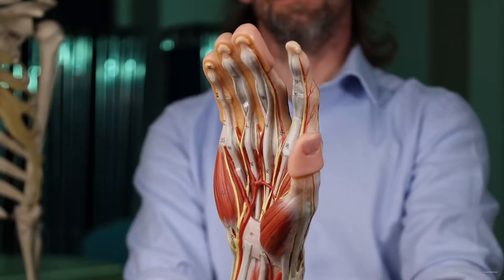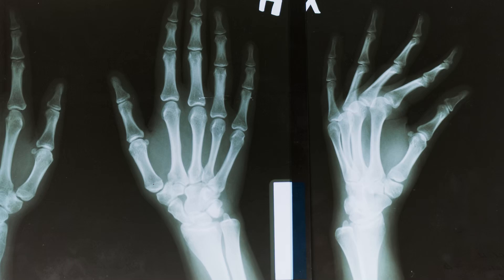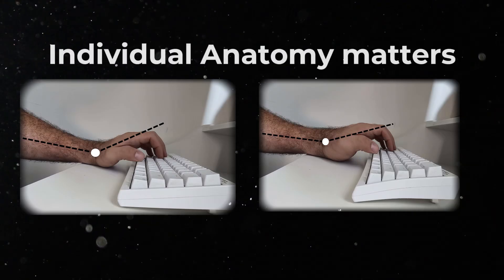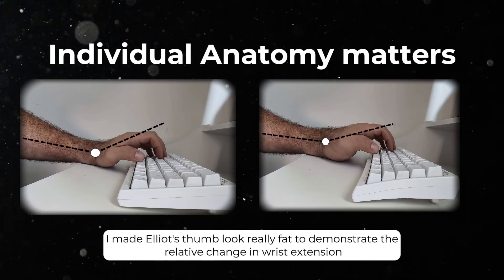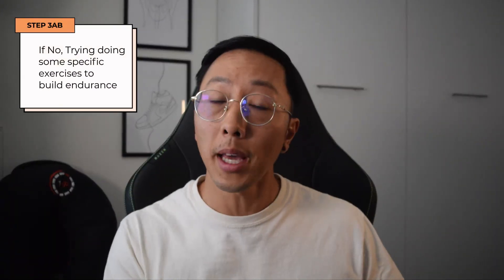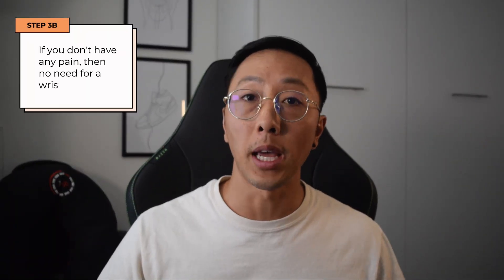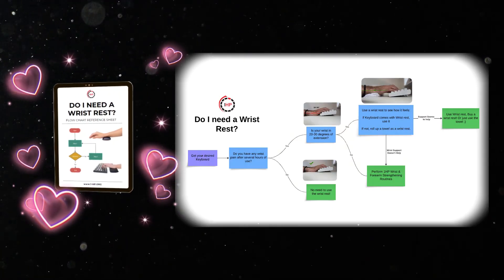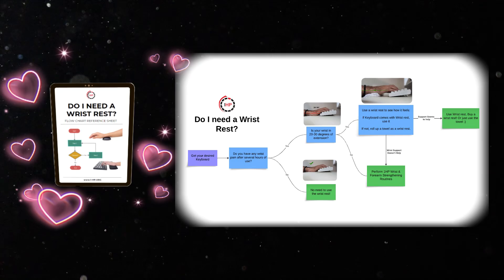Everyone also has different anatomy, so even if we have a similar angle on the outside, there may be differences in tissue length based on where the muscles attach. Also, if you have more hand bulk, you might be in a more neutral position. If not, try doing some exercises. If you don't have pain, there's no need to get a wrist rest.